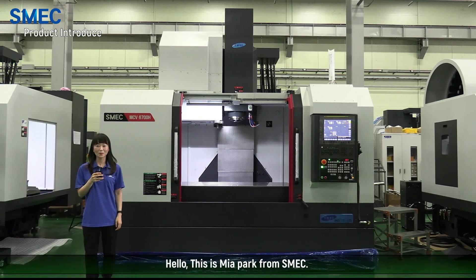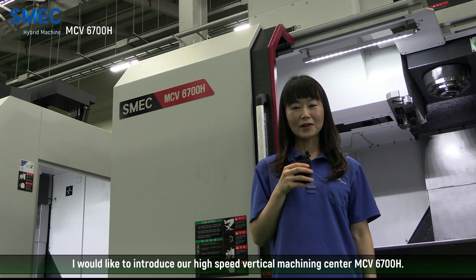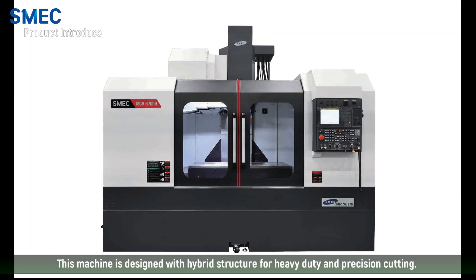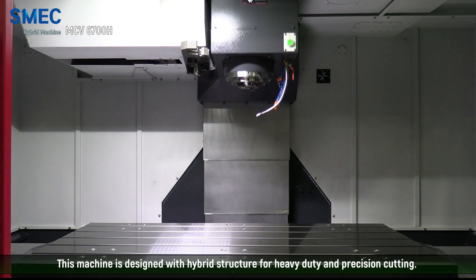Hello, this is Mia Bob from SMAC. I would like to introduce our high-speed vertical machining center MCB-6700H. This machine is designed with a hybrid structure for heavy-duty and plastic cutting.